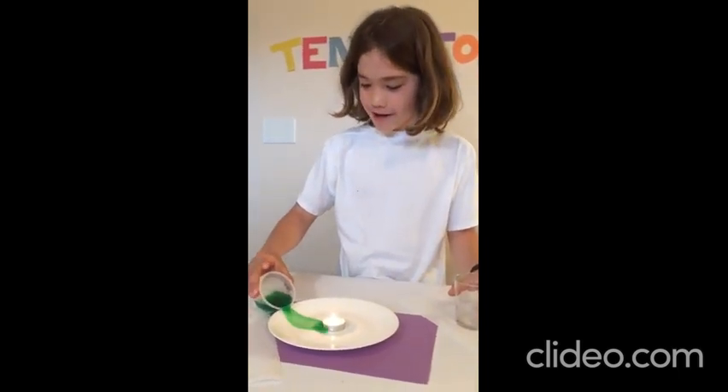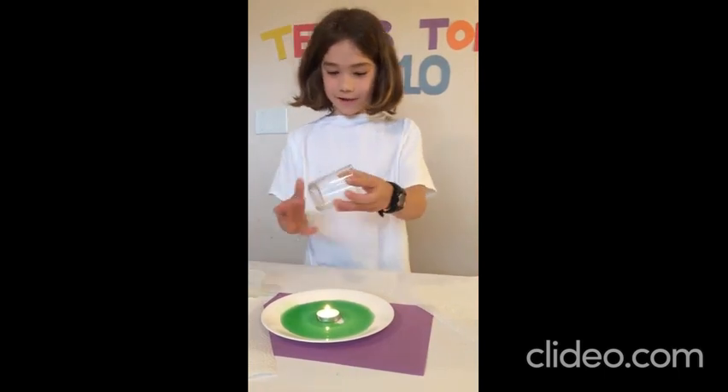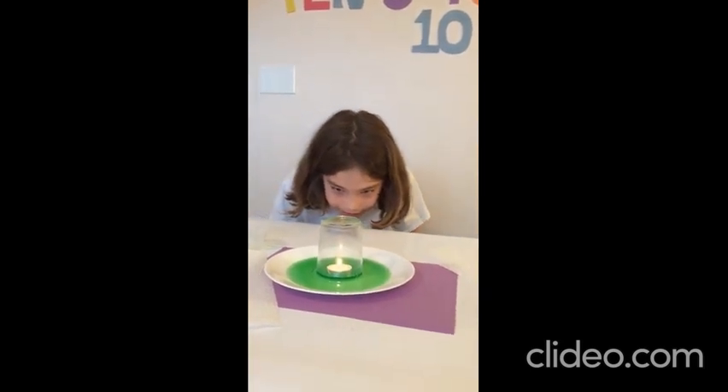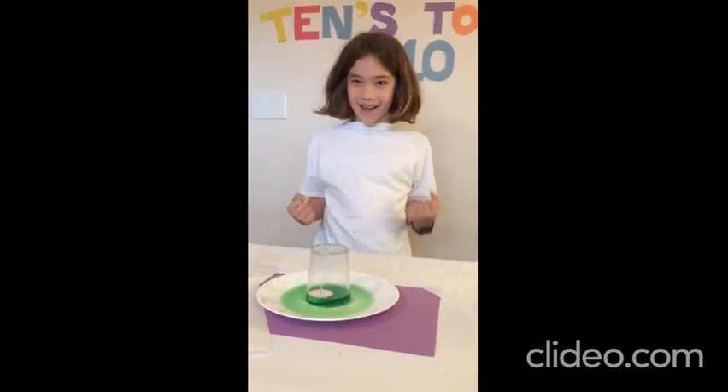Number 7: the candle and water experiment. Pour the water on the plate. Then it's the cool part — put this on, and you can see it's slowly rising and it's going to put the candle out. It did it!